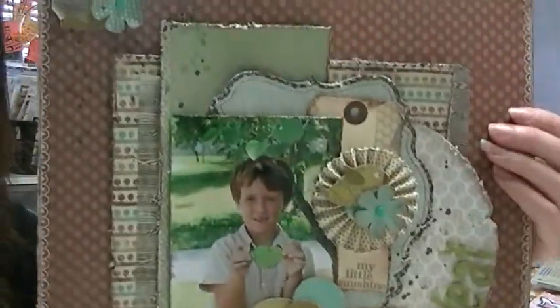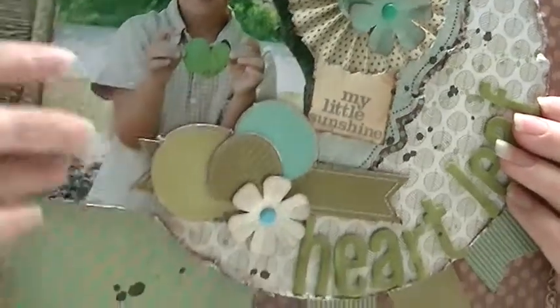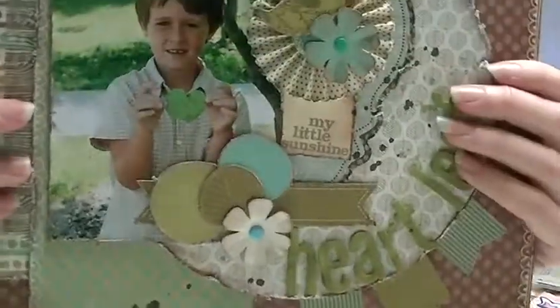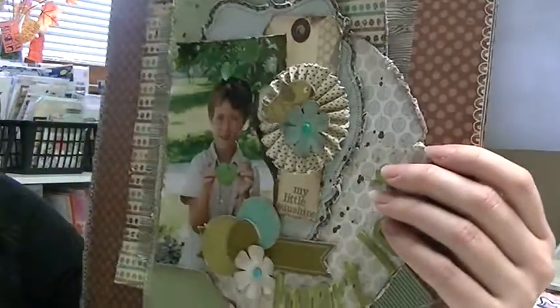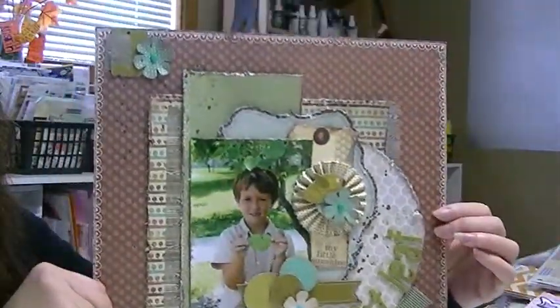Then I made this, and I still need to journal — I left space up here or maybe down here. My son found this leaf; he loves to find leaves that look like things, and he picked it up and said, 'Look, it's a heart-shaped leaf.' So my very original title here is Heart Leaf. I just added a bunch of layers — some banner pieces, some chipboard leaves from the collection, a rosette with a flower, and some washi tape.